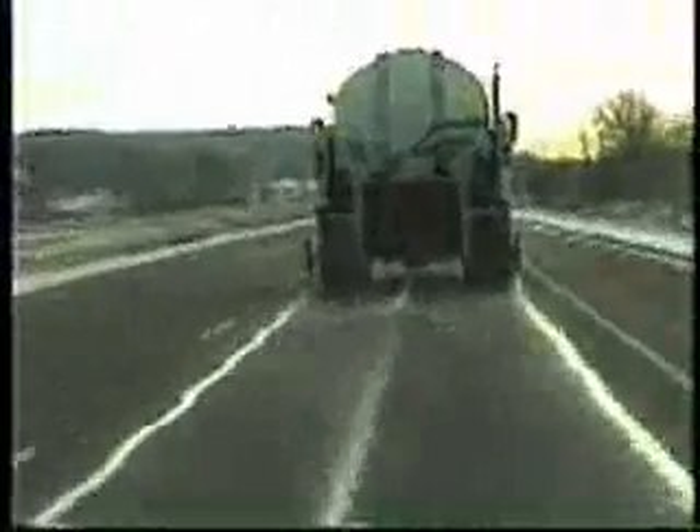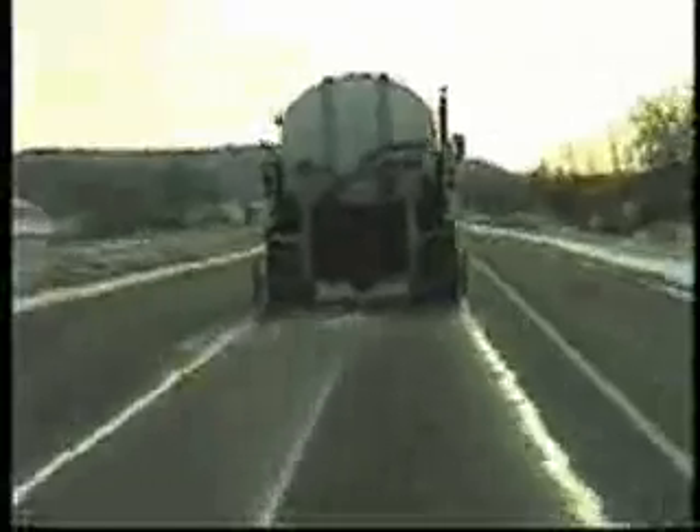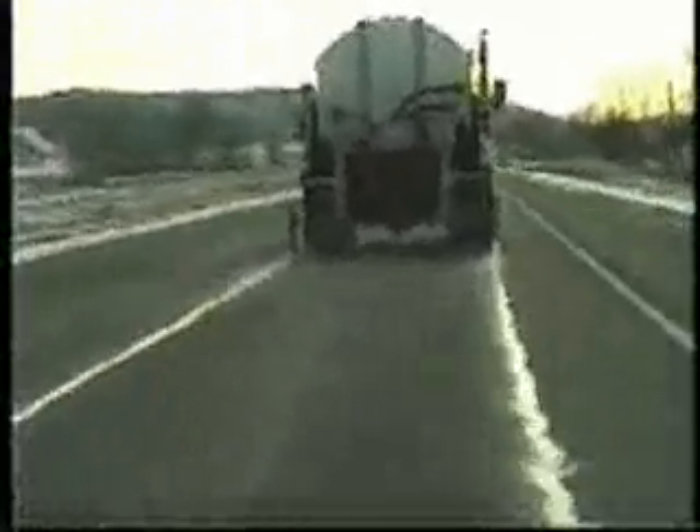Here we have the ground-oriented brine unit traveling at 50 miles per hour, using three nozzles for a total of 80 gallons per lane mile. Typical application will be two nozzles for a total of 50 gallons per lane mile.